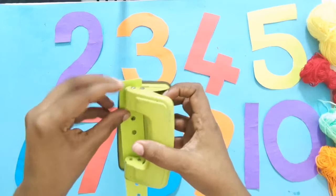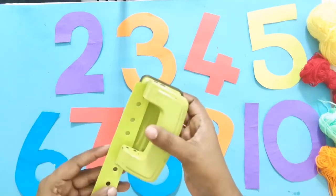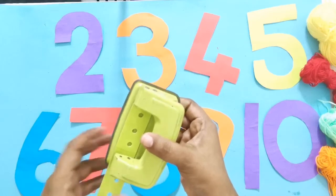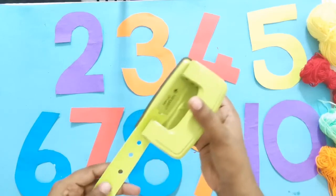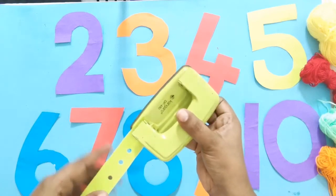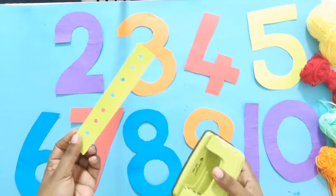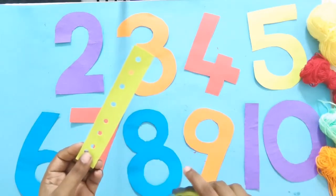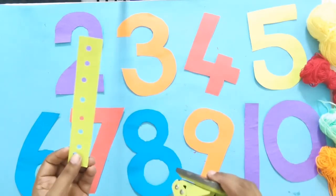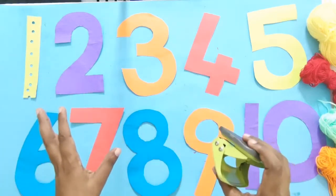We have to make holes in each and every number. So I'm going to make holes in each and every number.